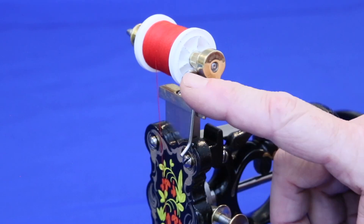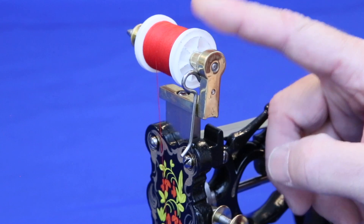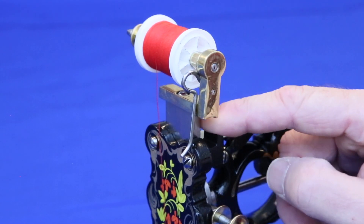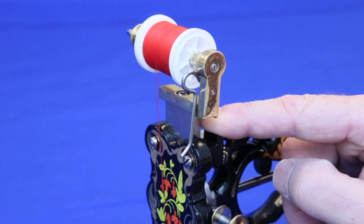This crooked wire spring acts like a brake on the spool at the bottom of each stroke, preventing the spool from turning. This helps create the thread loop for the chain stitch hook to catch.